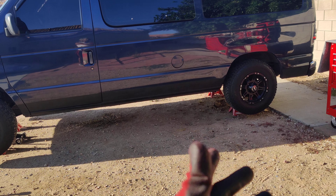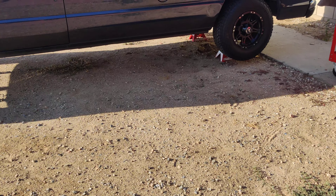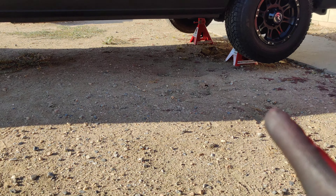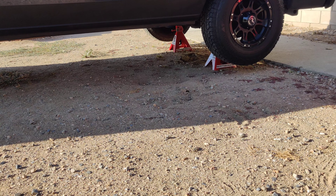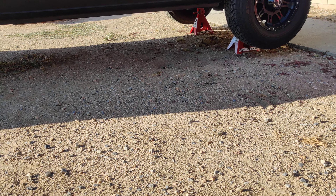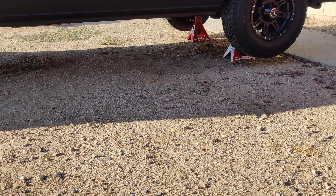If you have a full-size van or smaller, the jack stands should do the job. I've heard that some people said they were having problems with the replacement jack stands, but I did not have a problem with the first set that was recalled, and I've just recently used these replacements and have not had a problem with them either. My personal experience has been no problem.